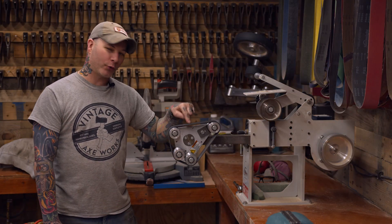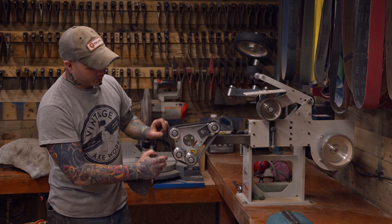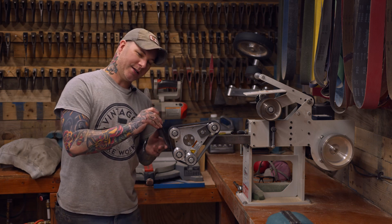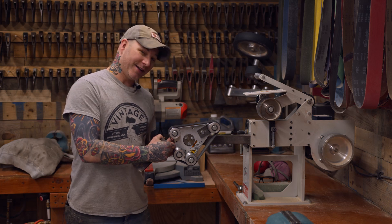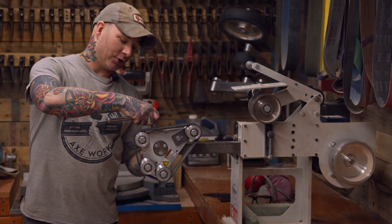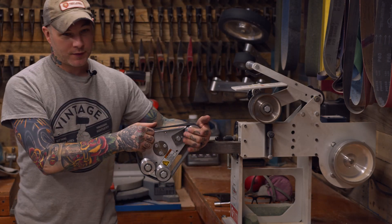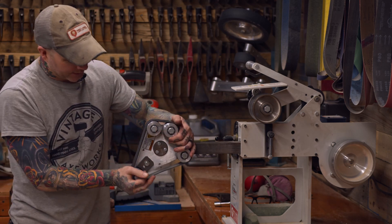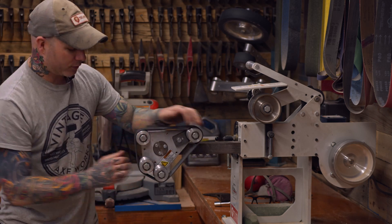Let me tell you why the Rotary Platen is so awesome. The space between each contact wheel can be adjusted, and it allows you to put on a super clean convex edge by flexing that belt in and out — something you cannot get on a flat platen or a slack belt. You can loosen this attachment very easily and rotate this head any angle you want to give you the perfect flex for any cutting edge you're wanting to achieve.